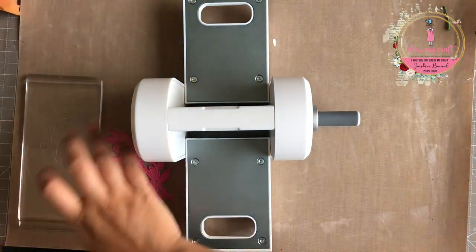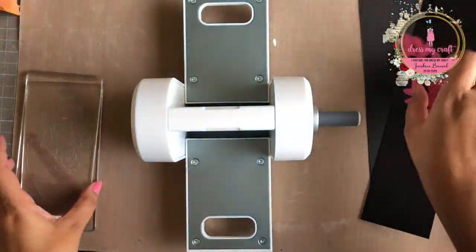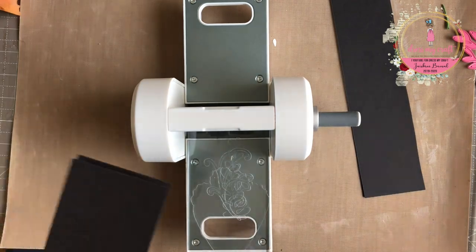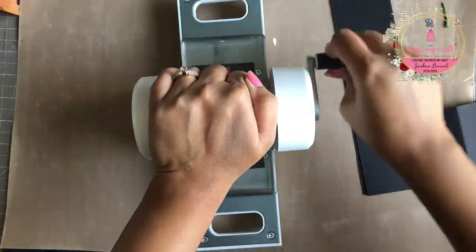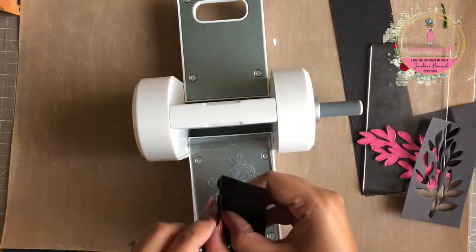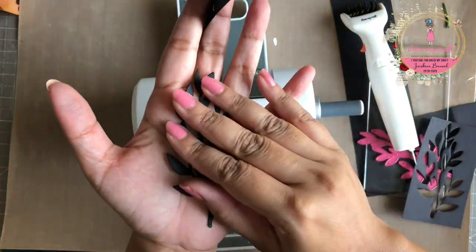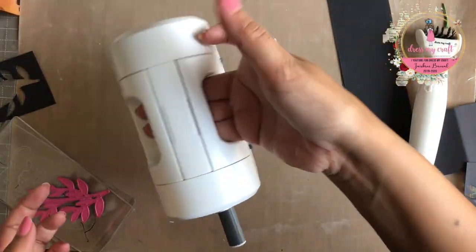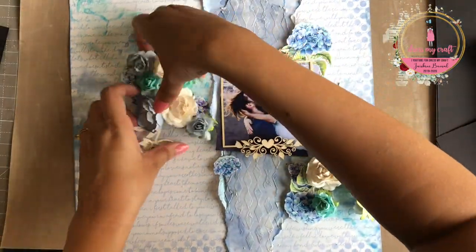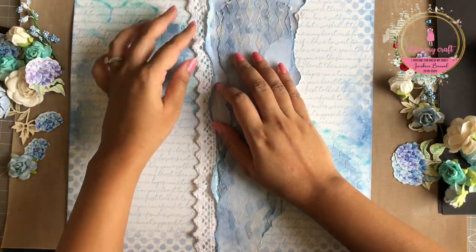Now while we let the paints dry, I am going to make some foliage die cuts using the newly launched Easy Cuts die cutting machine from Dress My Craft. I am using foliage and leaves die set number 8 and a 180 GSM black cardstock. I am placing two sheets of cardstock on the acrylic plate, placing my cutting die upside down, and completing the sandwich with the second acrylic plate. I roll the sandwich in the machine to and fro and we have our crisp die cut. This die cutting machine is very handy and gives crisp and clear cuts on every use. To know more about the machine in detail, do check out our previous video — the link is given in the description box below.